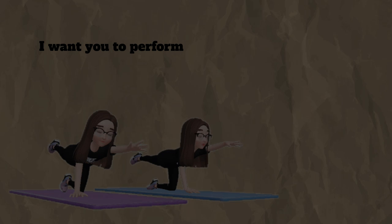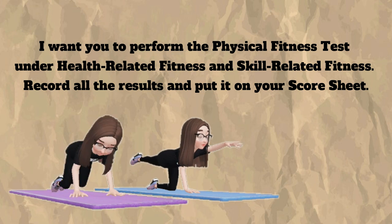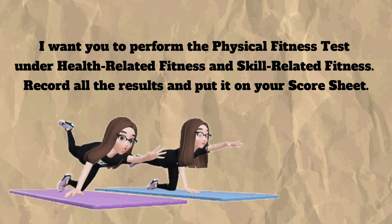Now, let's do it! I want you to perform the physical fitness test under health-related fitness and skill-related fitness. Record all the results and put it on your score sheet.